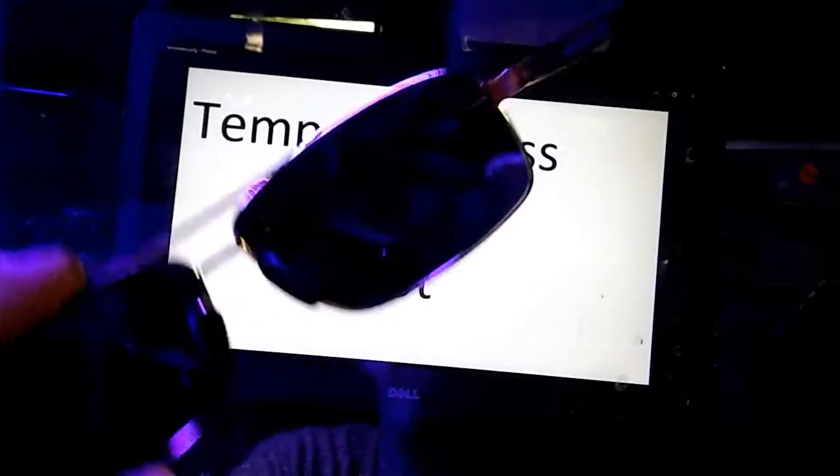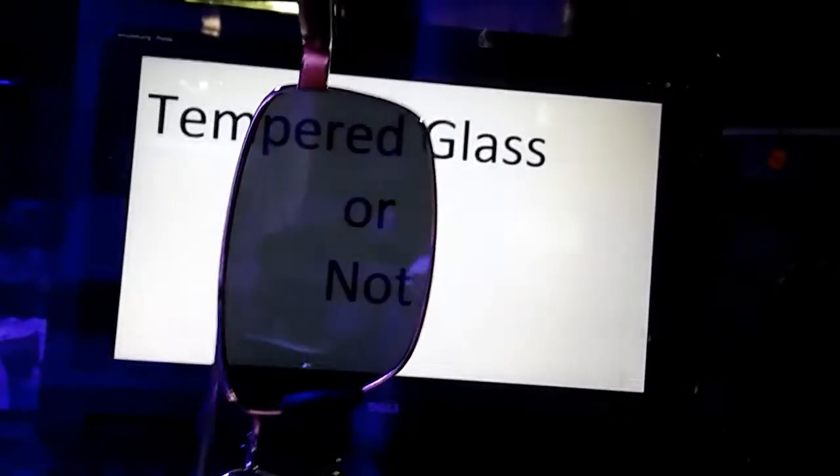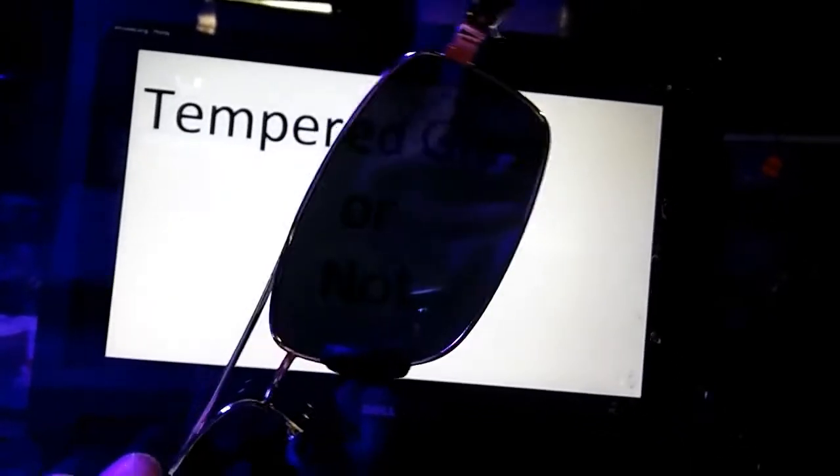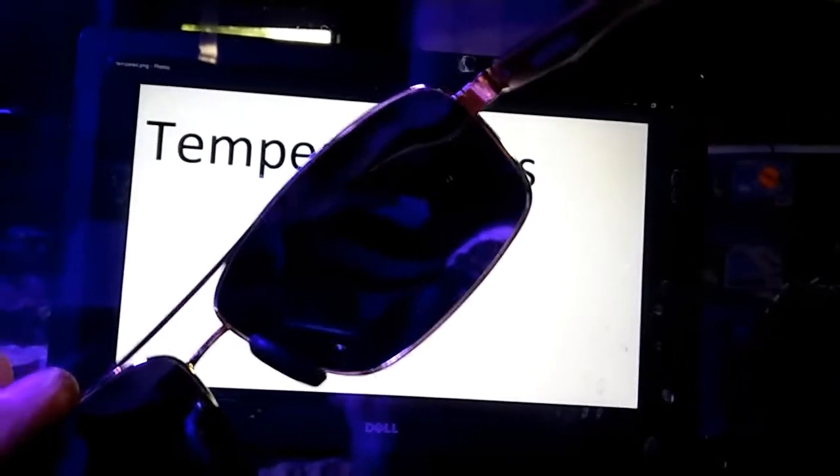You can see the screen, and then it blacks out when you turn them sideways. As you come back around, it does it again. So this total blackout is what you're looking for.